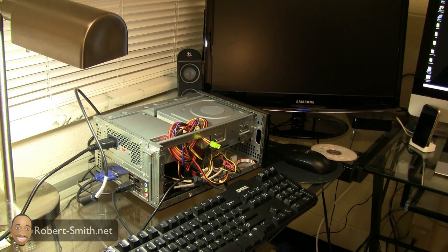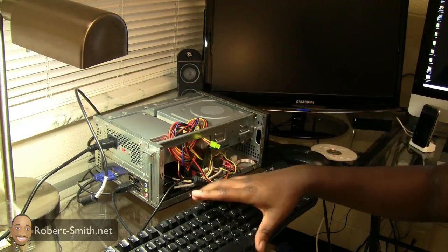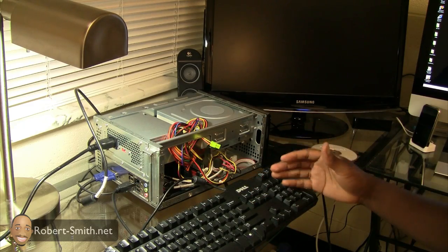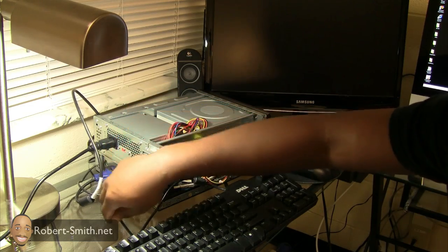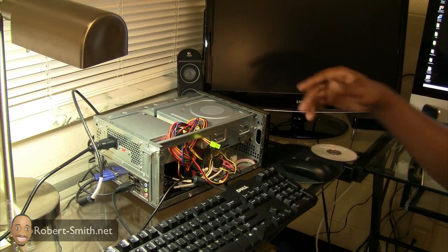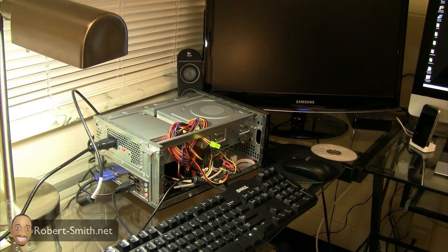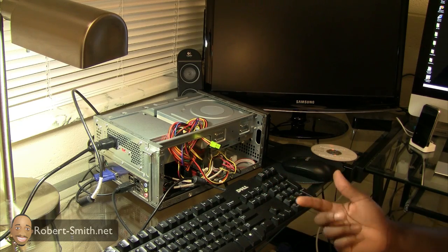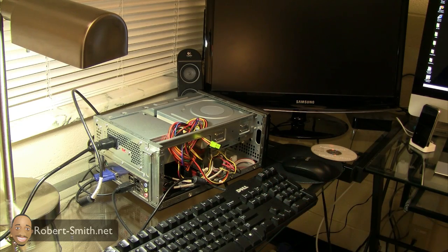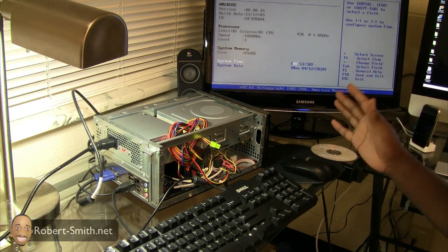Now I'm going to power it up for the first time. You can see I have my power cable already hooked in the back, two USB connections going to my keyboard and mouse, and my VGA cable hooked up to the monitor. I'm going to power it on — hopefully everything goes well. The manual said press Delete to go into the BIOS, so that's the first thing I want to do. I heard a beep and the BIOS came up — that's a good sign.